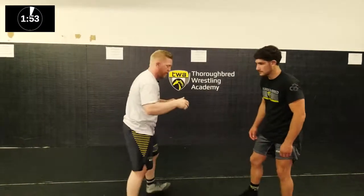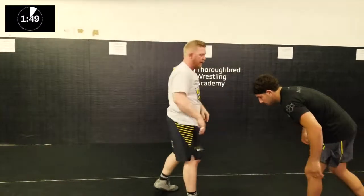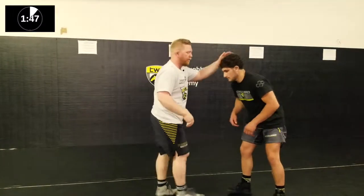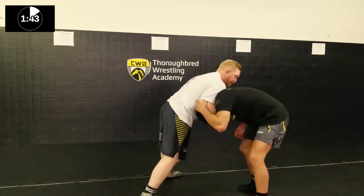Welcome to another episode of Technique Tuesday in under two minutes. Today we're going to work a little front headlock when you have a hard time getting a guy down to the mat. A couple weeks ago we worked the one where we go to the ankle and transition to the far ankle. Similar situation where we're going to have a front headlock — we're having a hard time getting a guy down. He's really strong, really stubborn.